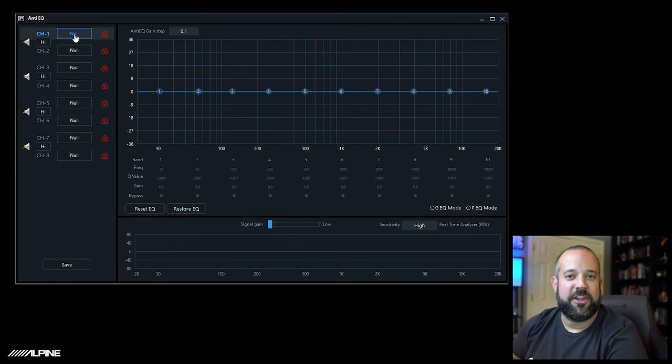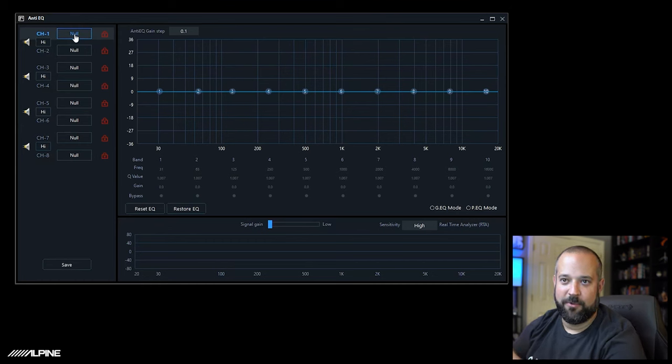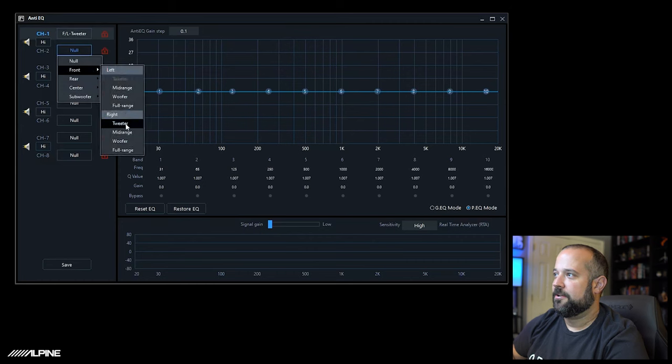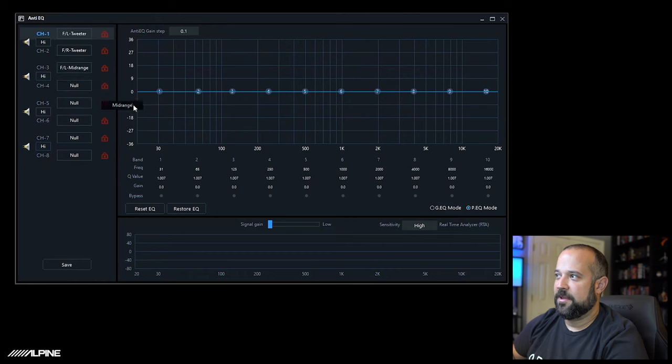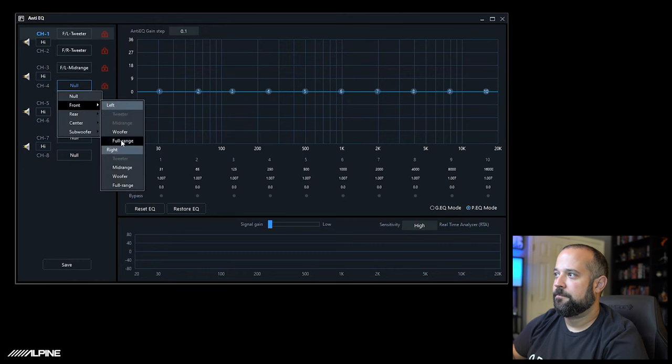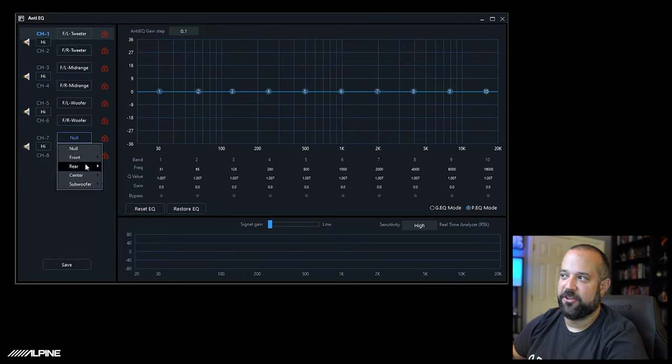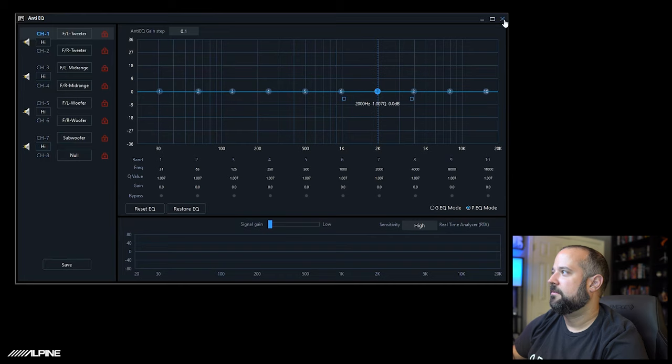Let's say you did a vehicle with an active three-way front and a mono subwoofer. Channel 1 will be front left tweeter, channel 2 front right tweeter — you just click and select what it is. Channels 3 and 4 will be mids, 5 and 6 woofers, and channel 7 was a subwoofer. Once you set those up, hit Save and close the screen.